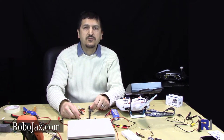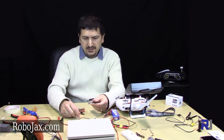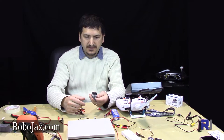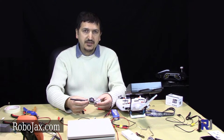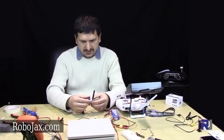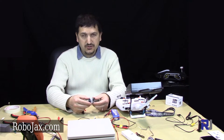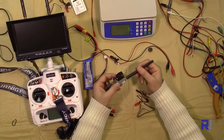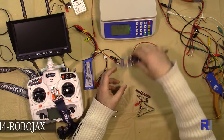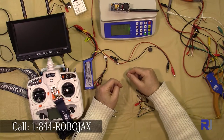Hello everyone, welcome to another video from Robojax. In this video we're introducing the Boscom TS582000 FPV transmitter. As you can see, this is a gigantic, huge transmitter but it has very strong power — it outputs 2 watts or 2000 milliwatts. Let's weigh it first because weight is very important when you fly. This is about 63 grams.